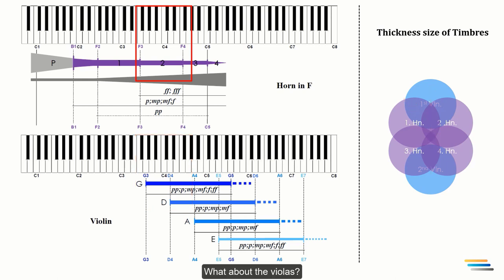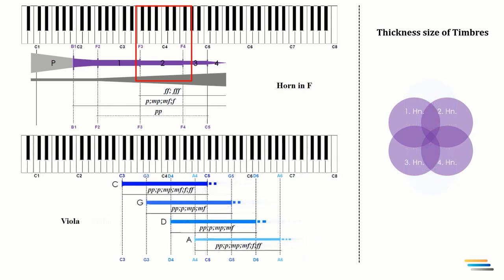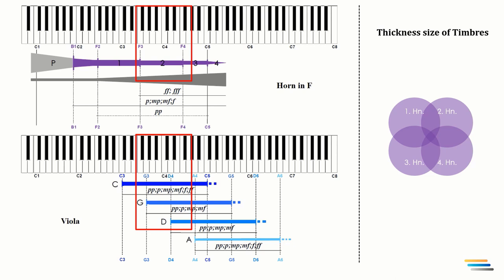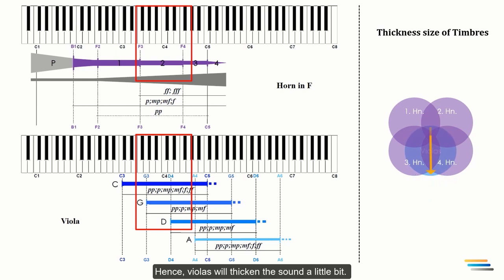What about the violas? If I double the horns with the violas, the melody will be on two middle strings, G and D. The middle strings are not as thick as the lower ones. Hence, violas will thicken the sound a little bit. However, it will change the tone colors of the horns.